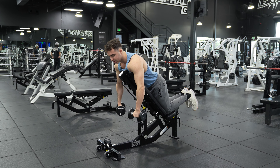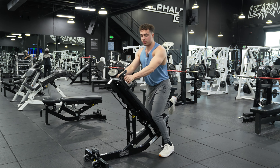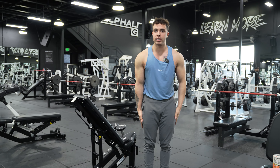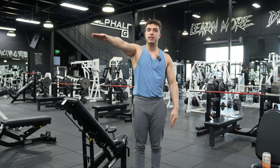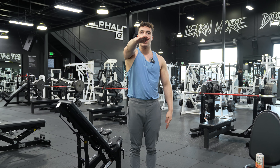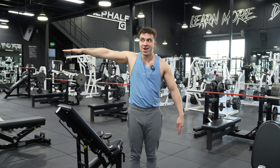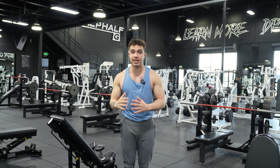From there we're going to keep our arms in the scapular plane. Which, I forgot to explain, so let me do so. Scapular plane — if you have your arm and you take it directly in front of you, and then you take it directly to the side of you, your scapular plane is that middle range of motion. So we're not here, and we're not here — we are here. This is the angle. The scapular plane is what's going to hit the side delts the best.